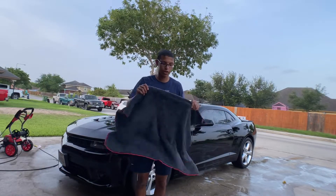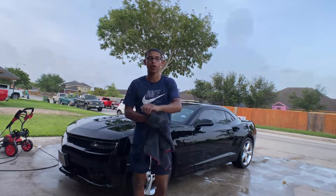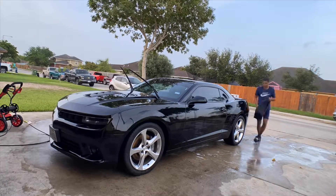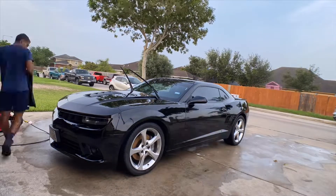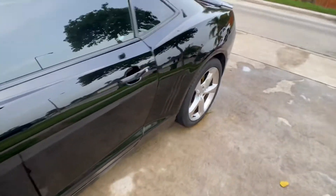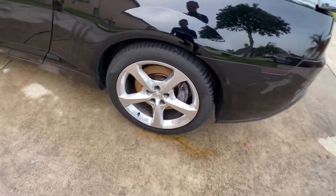With everything nice and clean, we're going to use our microfiber towel for our last step — drying the car. And just like that, the car is all done! Here she is in her shining beauty, everything nice, pretty, and shiny, just how it should be.